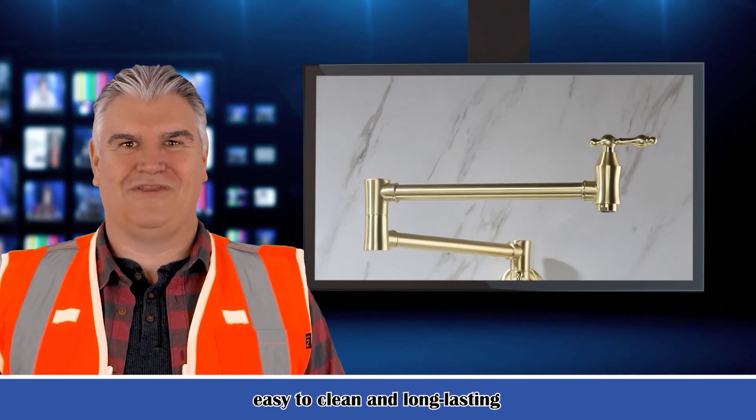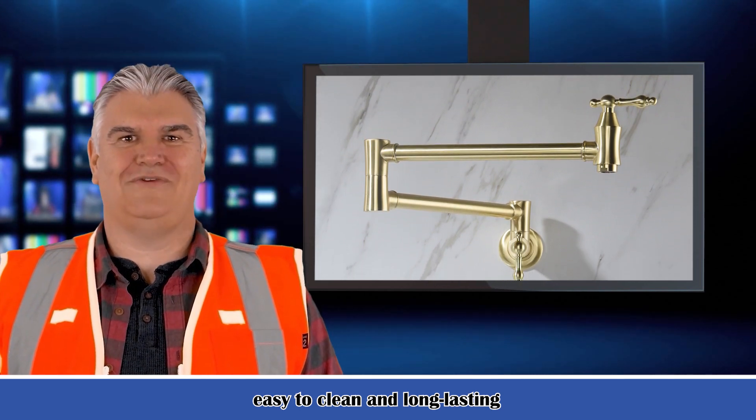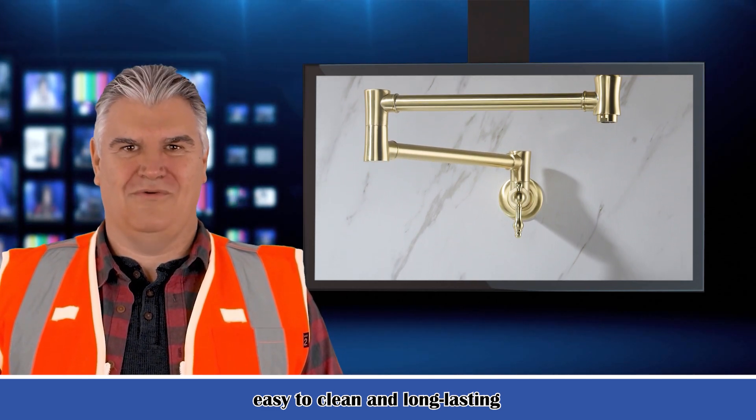For bulk orders or customized products, please feel free to contact us via janetmgallagher50@gmail.com. Thank you for watching. Subscribe to us to see more videos.